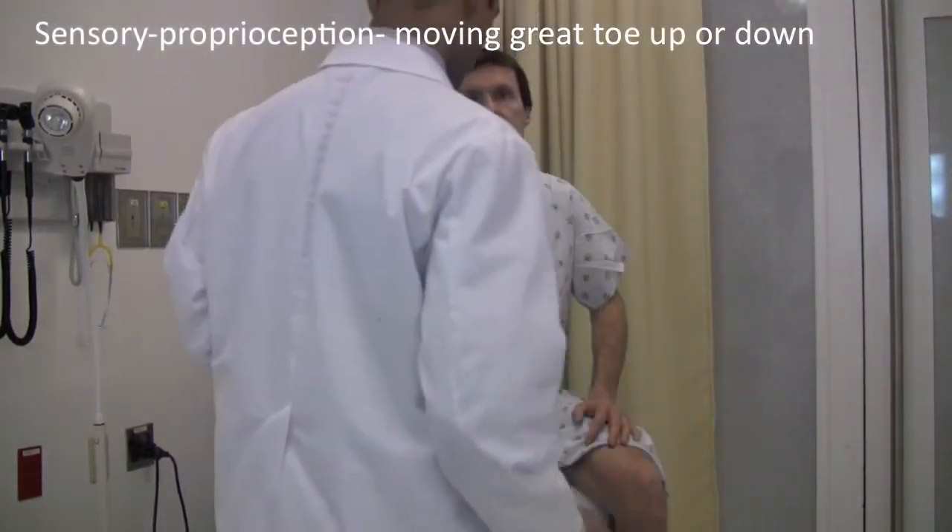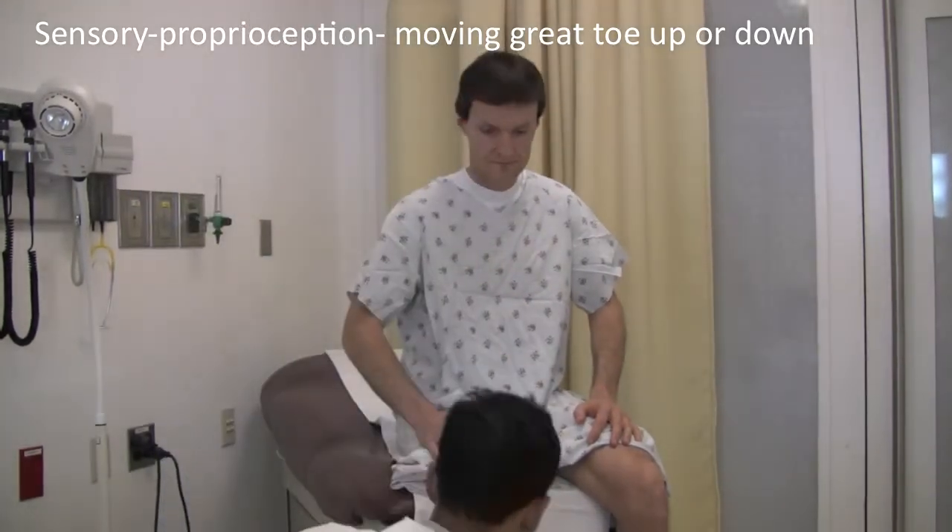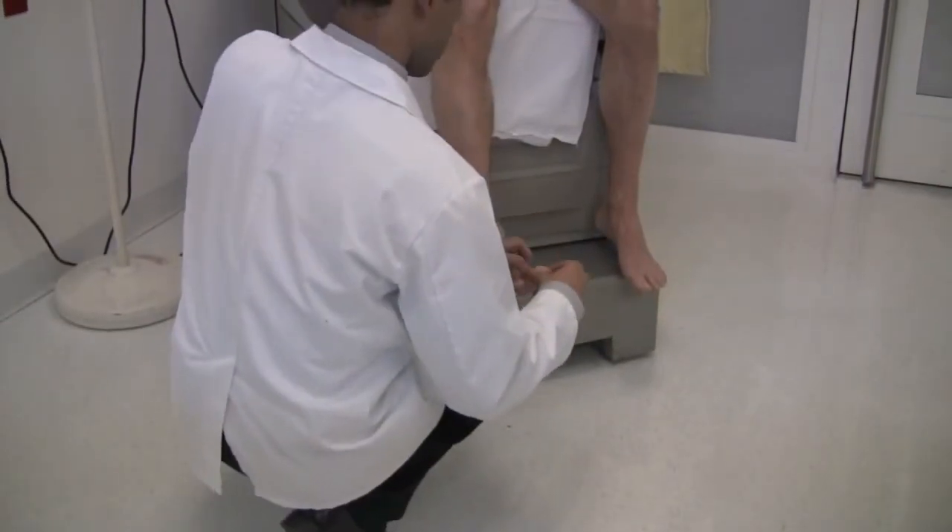Next I'm going to move your toe up and down and I want you to tell me whether I moved it up or down. Let me show you what I mean — this is up, this is down. Close your eyes. That was up. That was down. Up. Up. Down. Up. Down. Down. Down. Down.